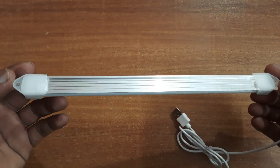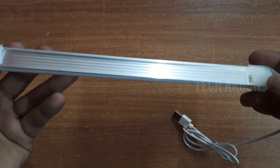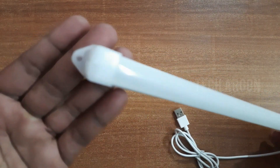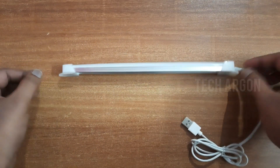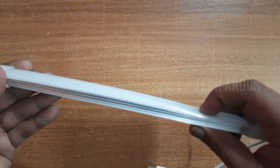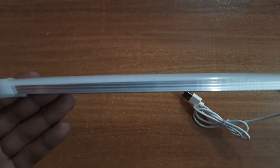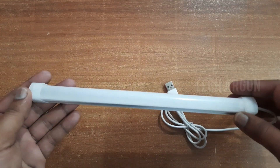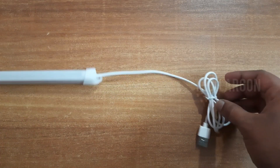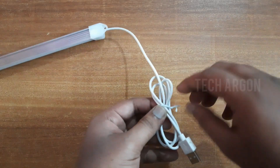Let's take a look at the product itself. Behind, if you see, they have given a metal back — I think it is to reduce the heat which is generated. On the sides there are two bushes with nail holes, I think it's for fixing somewhere so you can just screw it down. In the front, it is plastic, which works as a diffuser. A diffuser means if the LED light comes directly to your eyes it'll hurt, so it diffuses the light. On the side they have given a USB cable to power the tube.